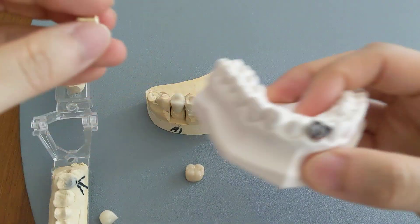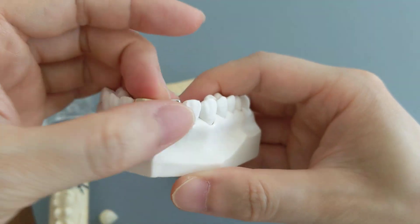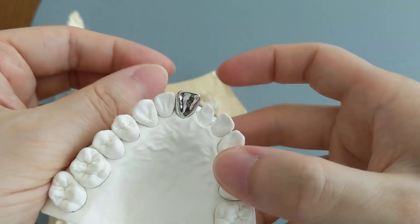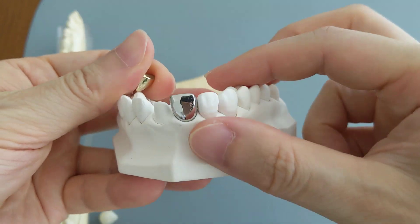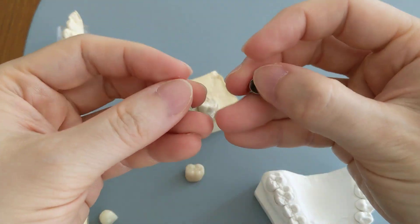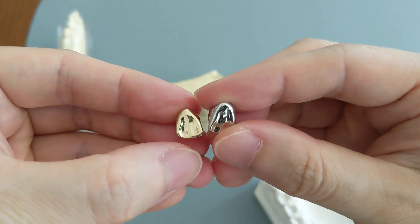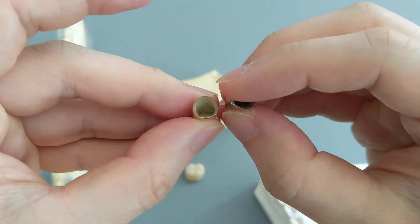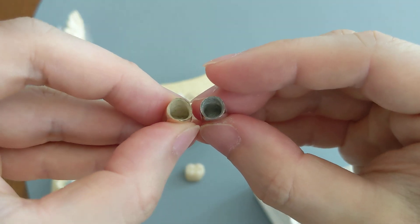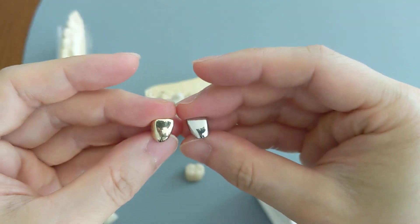You can compare that to the metal one here. They're virtually identical in shape — they're just made of different materials. Technically the gold and the metal are both considered metal crowns, it's just that the gold one is made of precious metal — precious yellow gold. We do give it its own distinct category because of that.